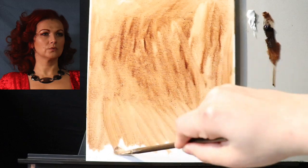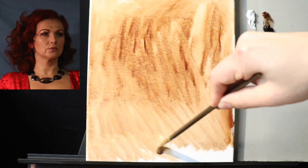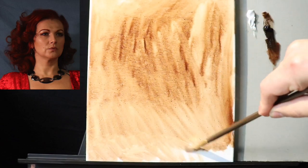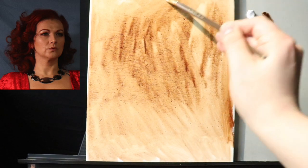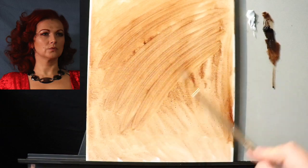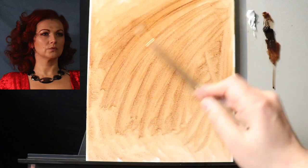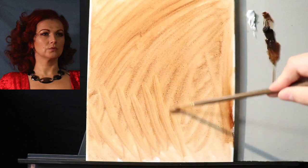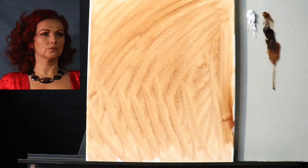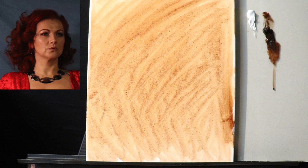Our materials are not terribly complicated, especially for the start. The start is going to be very simple and easy. Now that we have the canvas all covered, I'm just going to go ahead and try to even out the paint. The odorless mineral spirits will evaporate into the air — I think usually about 20 minutes till this kind of settles in. It won't completely dry, but it'll settle nicely. Now I'm going to get a different, clean brush.